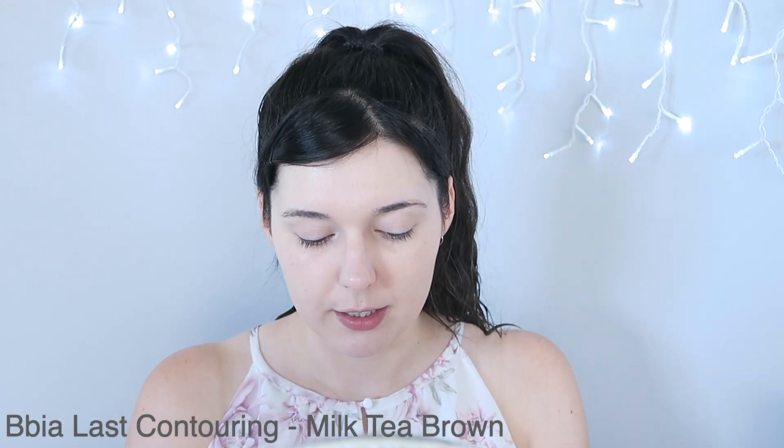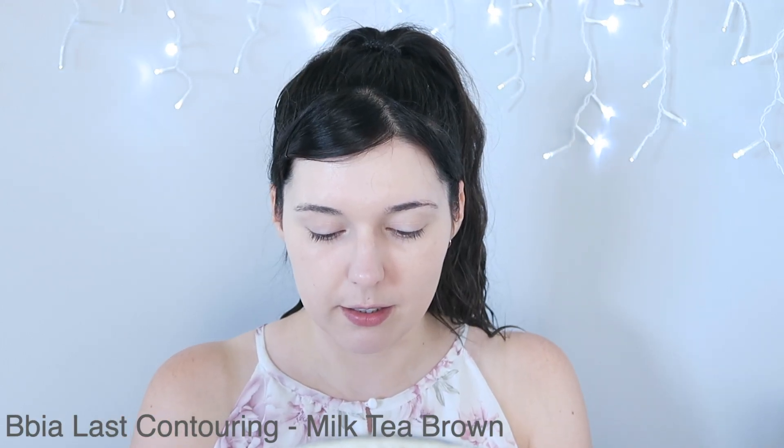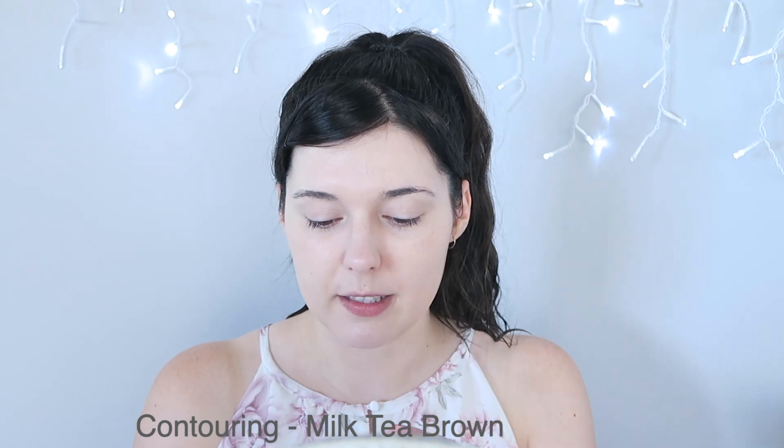She's a little on the light side but it's not terrible. I'm going to attempt to add a bit of color using a contour. This is by Bia and I think it's the last contour, number one milk tea brown. I'm just going to put it sort of right down there slightly higher than my cheekbone because apparently that's the thing to do these days.